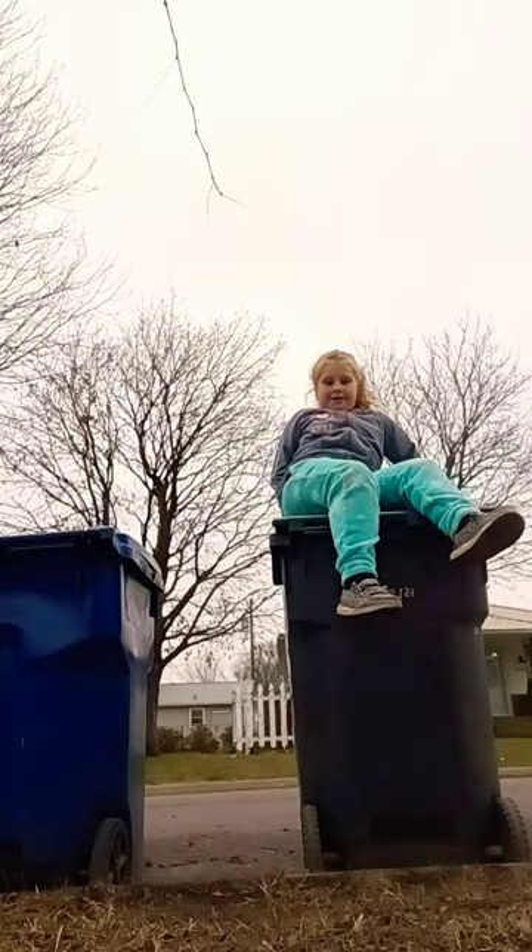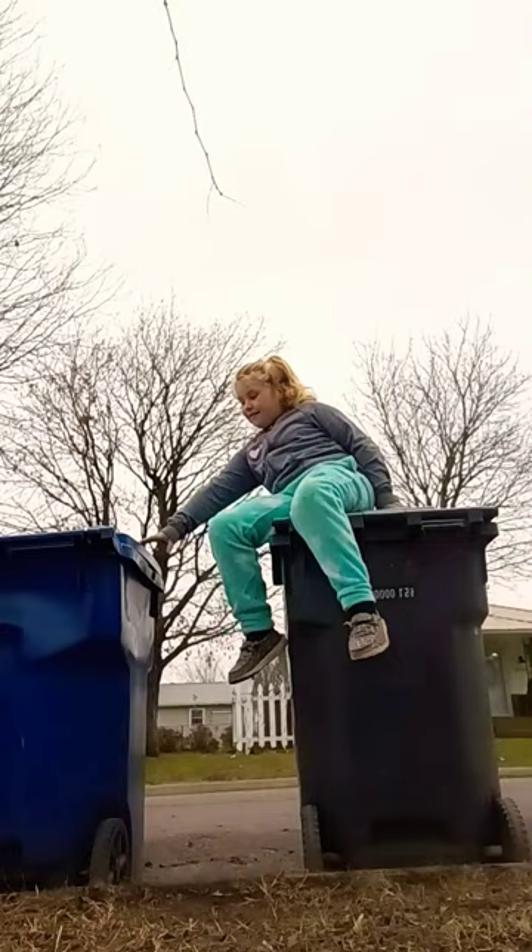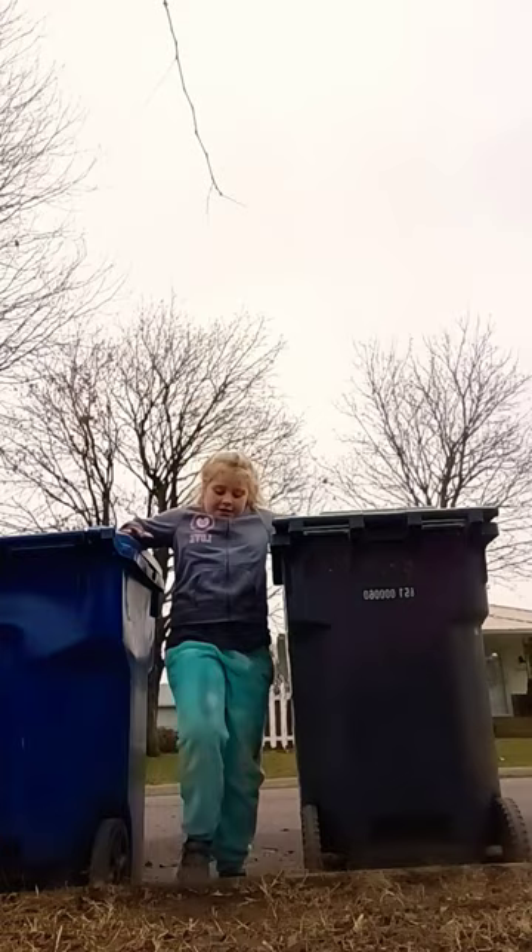There's two different ways to get off. You can do it how you got on, like that, or then you get back up there. Oh, that's a lot of muscle.